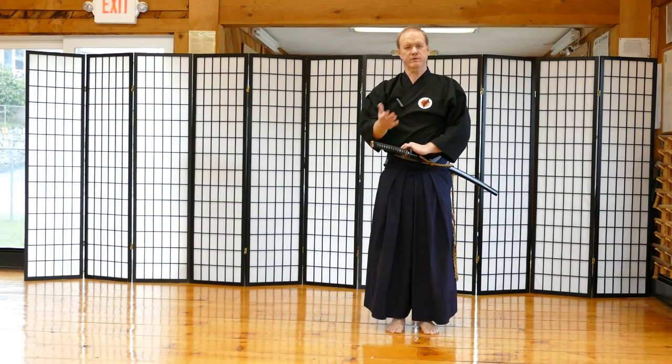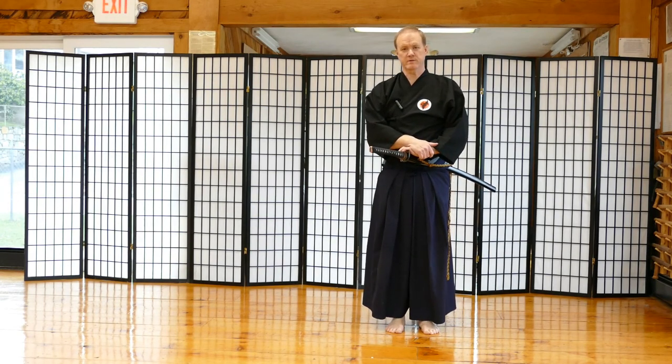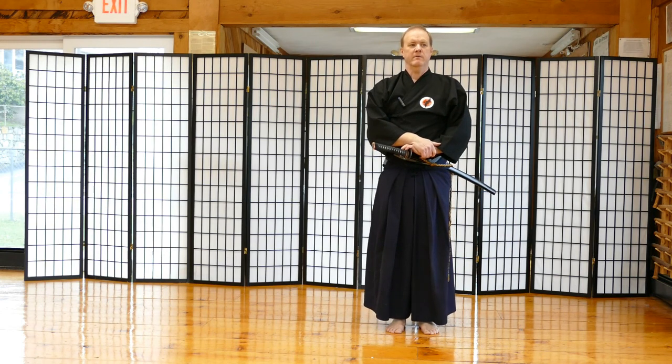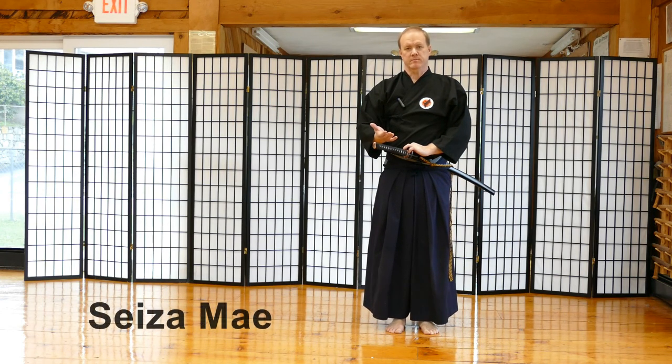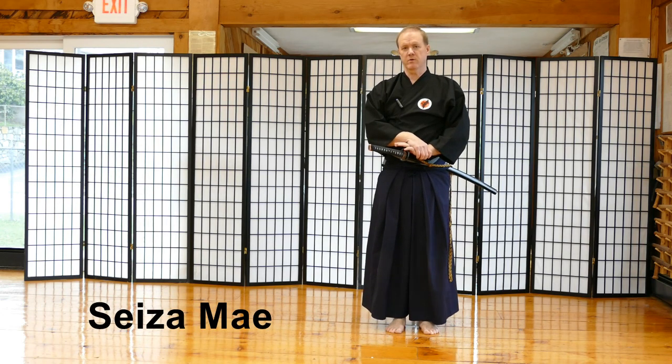What I would like to do is demonstrate all these kihon or fundamentals with the very first waza or technique that you learn, and it's called Mai. For beginners, we call it Seizamai because you have to go into a Seizamai position in order to do the technique.